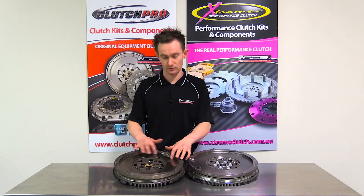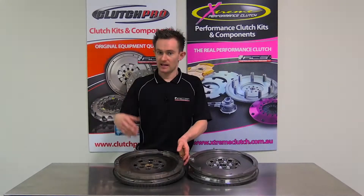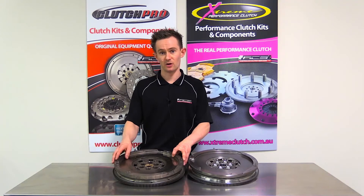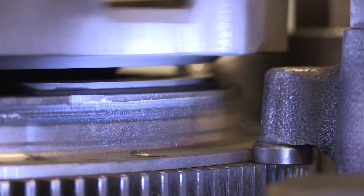There are only a few hot marks on the flywheel and there's no major tapering to it, but in the vehicle it actually caused a significant vibration because the main bearing in the flywheel had actually failed. As you can see, there's actually quite a bit of movement in the surface of the flywheel.